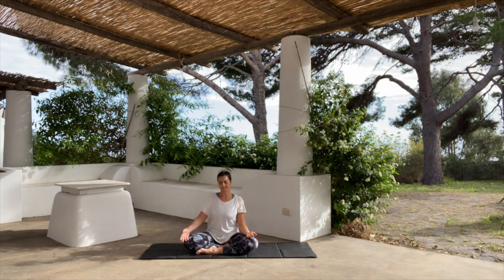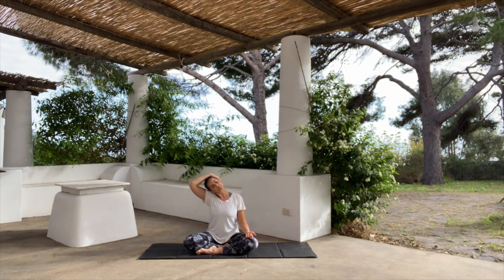Then pushing the head into the hand, come back to center. Other side — left arm up, hold on to your right ear and pull the left ear to the left shoulder.